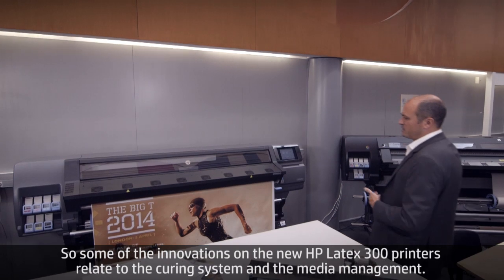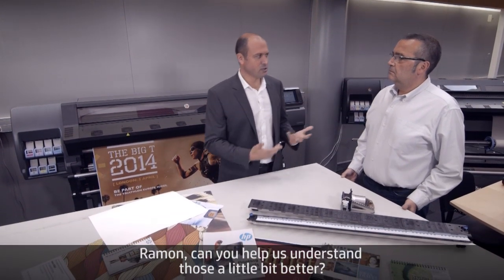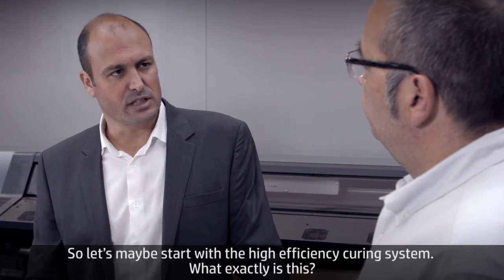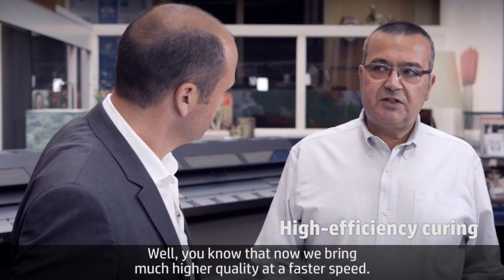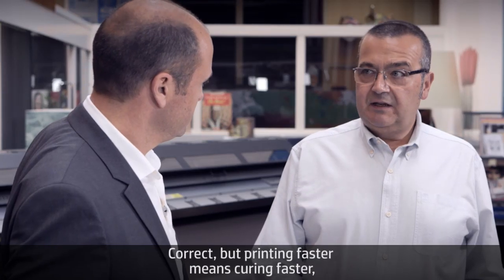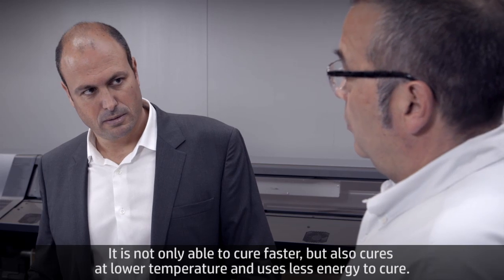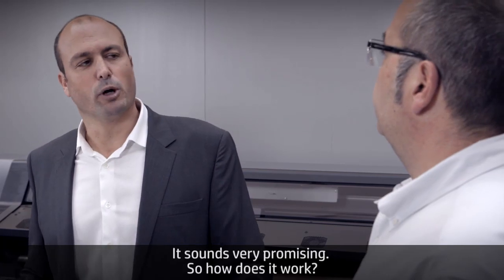Some of the innovations on the new HP Latex 300 printers relate to the curing system and media management. Let's start with the high efficiency curing system. Now we print high image quality at faster speed thanks to the HP Latex Optimizer. But printing faster means curing faster, and this is what the high efficiency curing system is about. It is not only able to cure faster, but also cures at lower temperature and uses less energy.